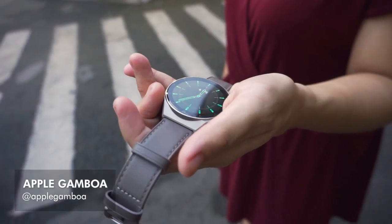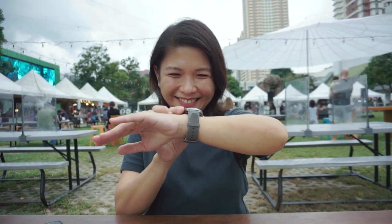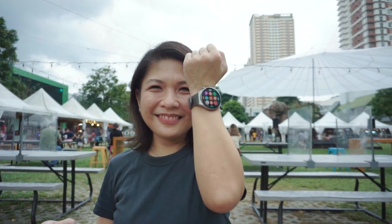We've tried a few smartwatches before, but the Huawei Watch GT3 Pro has definitely set the bar pretty high. Let's talk about the features of this smartwatch and why it finally made me do the big smartwatch switch.